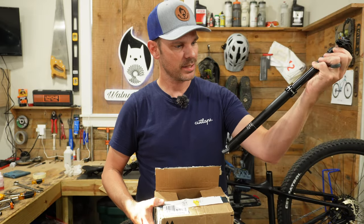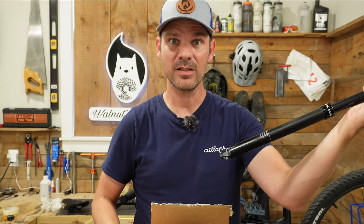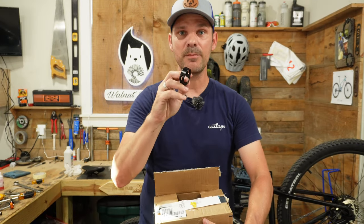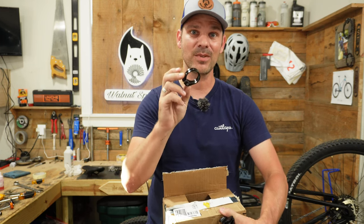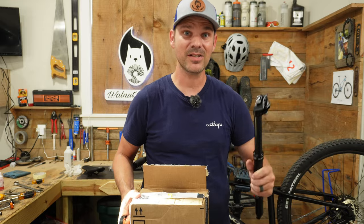Looks like it's the KS E10i dropper post, and it's internal. I guess we'll have to figure out what we're going to do with it. I also picked up a new seat post clamp because with a dropper post, there's no need to have an adjustable seat post — I can just clamp it down and save a few grams. Now that we've got this dropper post and the seat post clamp, let's go ahead and start installing it.